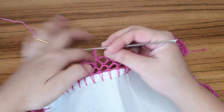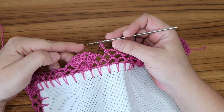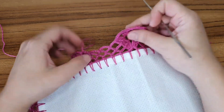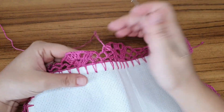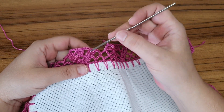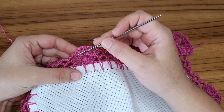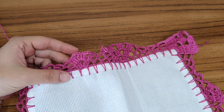Vamos fazer o próximo desenho. Vou concluir esse desenho e volto pra gente fazer a parte do canto. Lembrando que aqui você vai fazer exatamente igual esse aqui. Revisando rapidamente: três pontos altos um pra cada um de base; três correntes, três pontos altos aqui dentro; três correntes, três pontos altos aqui dentro; três correntes e três pontos altos aqui; um pra cada um de base. Aqui eu volto com vocês.